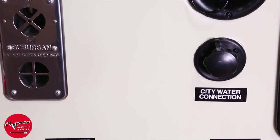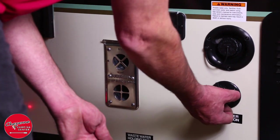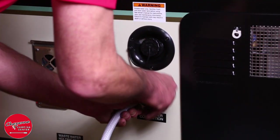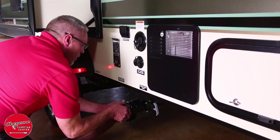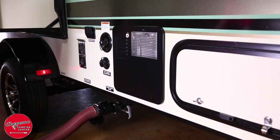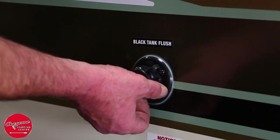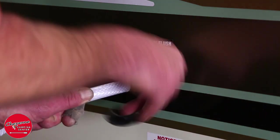Whether you're dry camping or parked at a campsite, you will always have water. In addition to the city water connection, a freshwater fill fixture allows you to fill a 36-gallon freshwater tank so you have water wherever you go. You will also have two additional holding tanks for your gray and wastewater, each with a capacity of at least 30 gallons. The convenient black tank flush fixture ensures the integrity of the waste tank and dump panels.